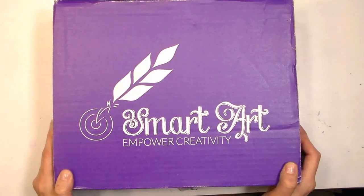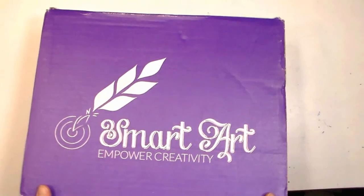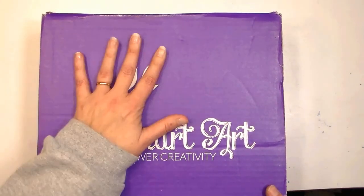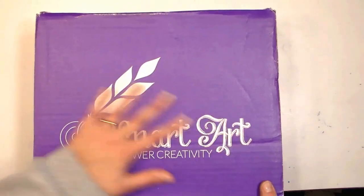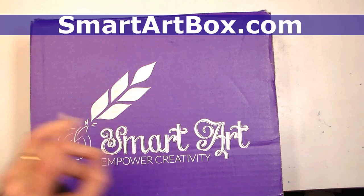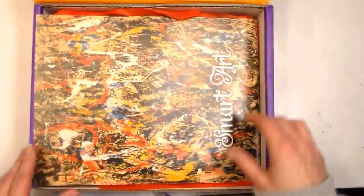Hi there, Lindsay here, the Frugal Crafter. Today we are gonna take a look at the SmartArt box. This is actually the October one, because the November one just came and I haven't even gone through the October one yet. I've looked at it and I've been pondering, but that's as far as I've got, so let's take a look at what the October box is.